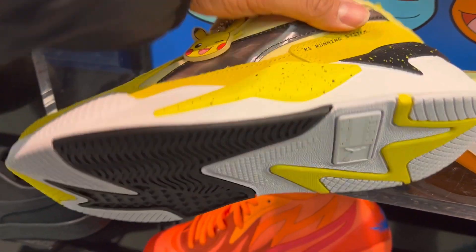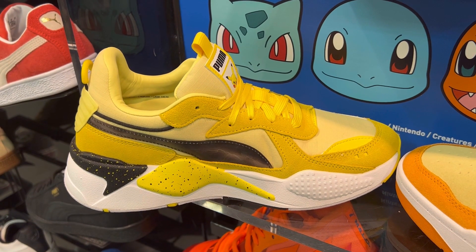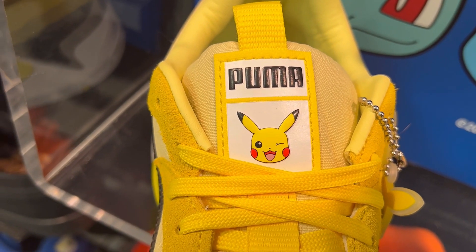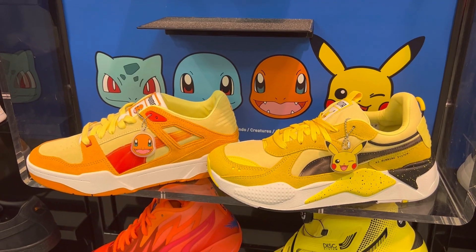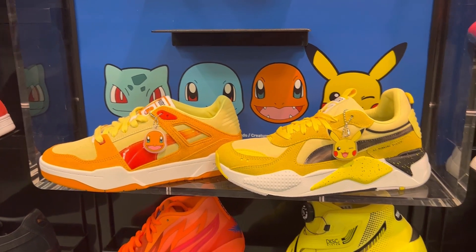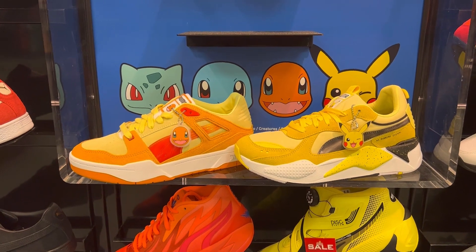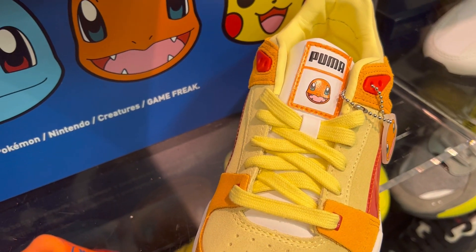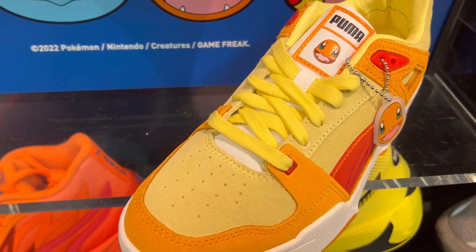Puma always delivers. I go true to size on these shoes and once again I will link them in the description below. Gotta catch 'em all — are we trying to get them all or not? Leave it in the comments. I was here looking for Jordan Ones but had no luck — I actually like these better.